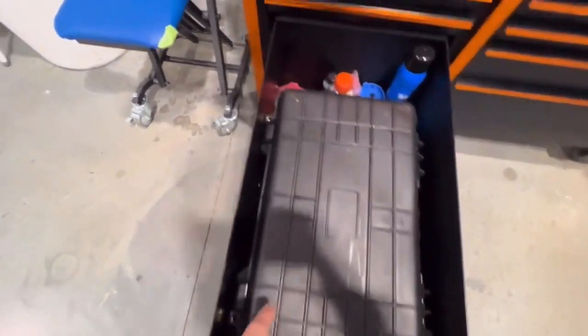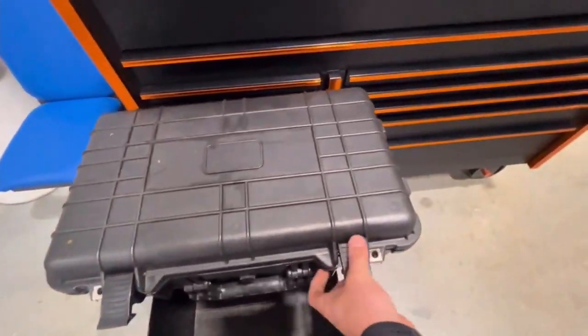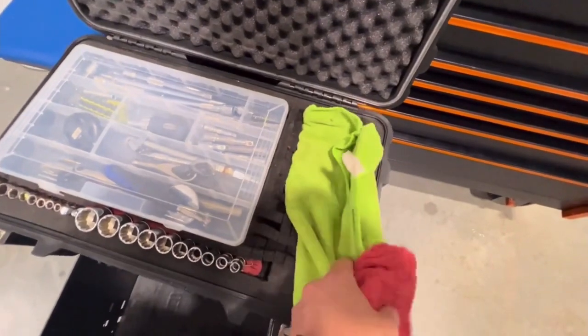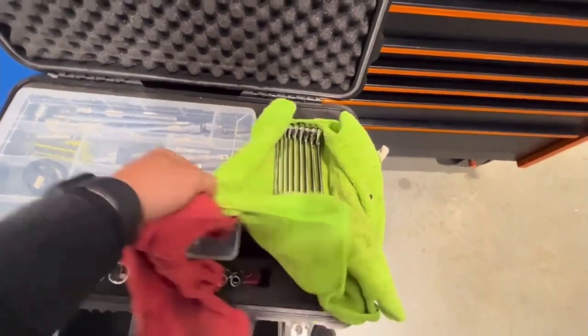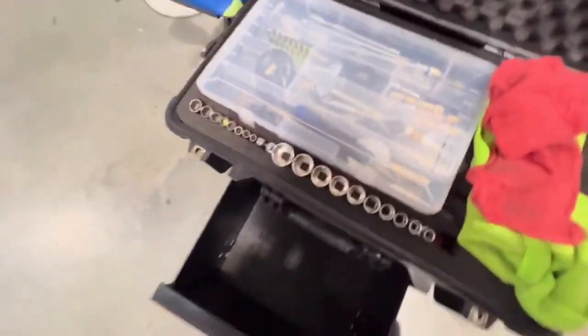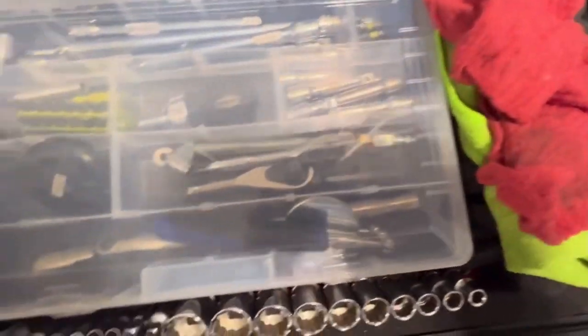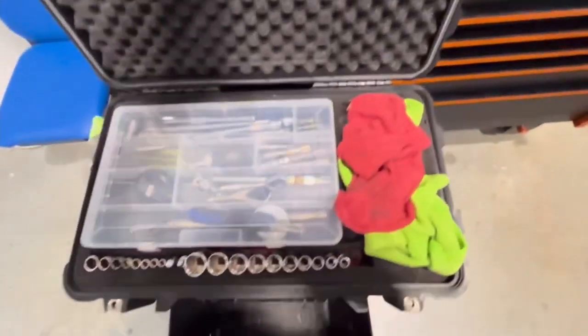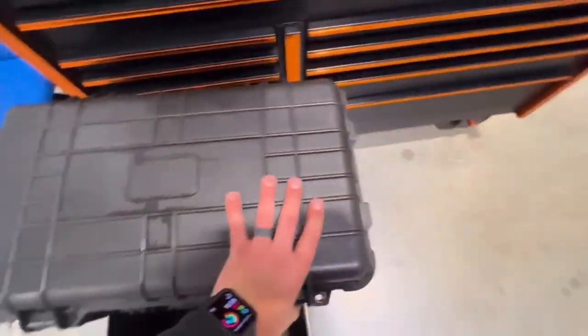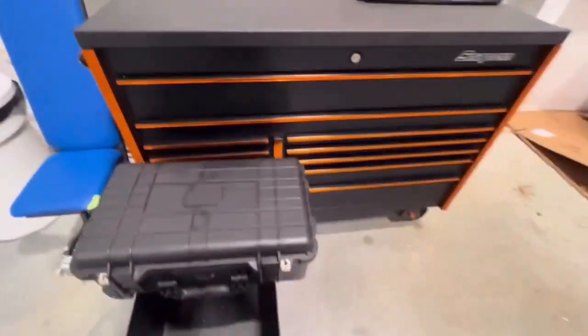And this is my go box, as I call it. Nothing special, but it's got some rags — I can grab it. Set of wrenches, set of sockets, quarter inch and three-eighths, screwdrivers, extensions, and bits. The layer below has pliers, drill, picks, and things like that. But that is my toolbox.